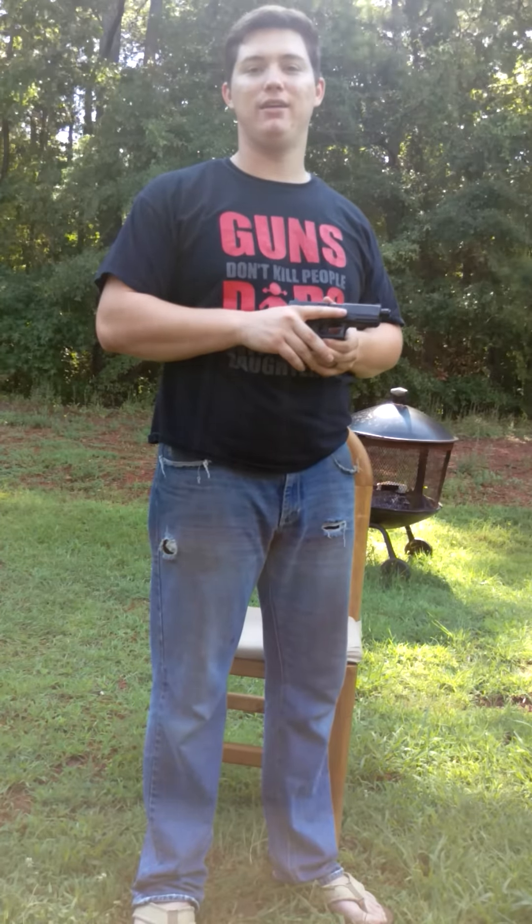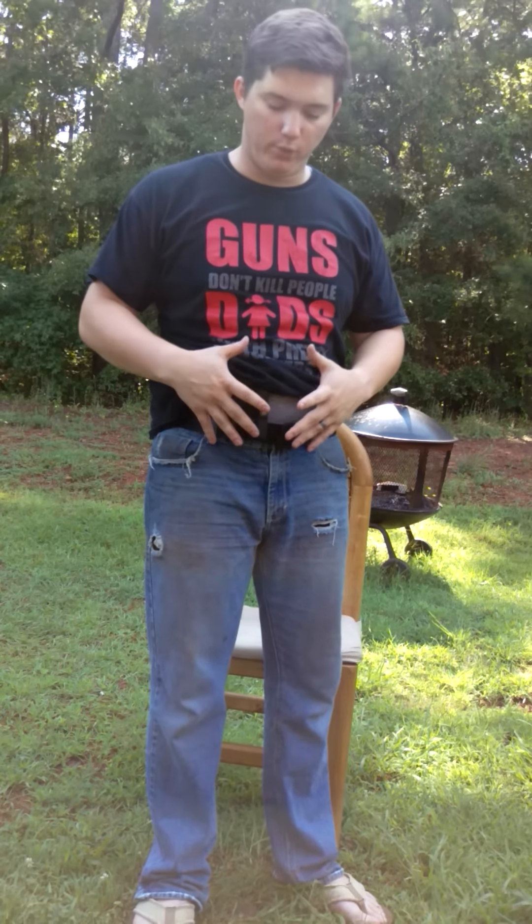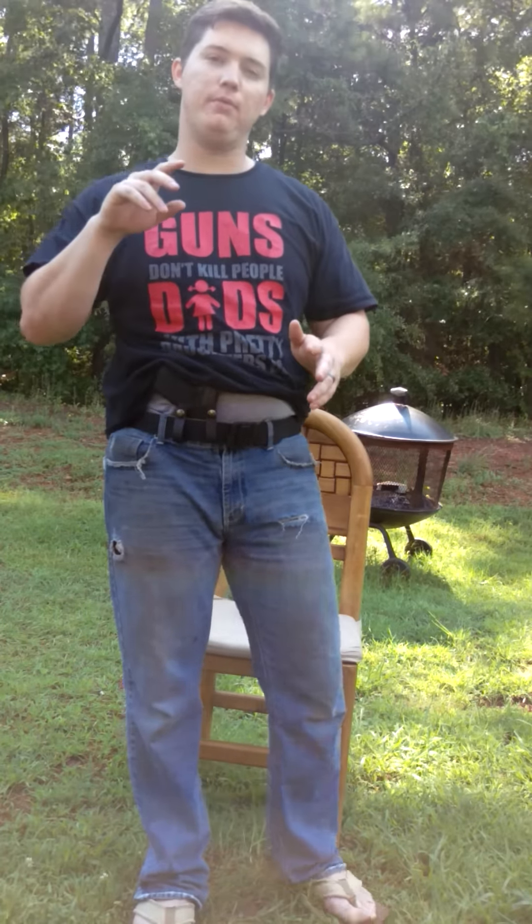Now, I know if we practice trigger discipline that'll never happen — because you can go on YouTube right now and see a plethora of trained cops shooting themselves in the leg. There are two videos of a chief of police shooting himself twice in two different situations — the same guy. I'm not trained to the level of a chief of police, so it can happen to anyone. I think with appendix carry your chances of that happening are a lot less because of the way you're carrying and the support you have from both hands. That misconception that appendix carry is dangerous is absolutely a lie from people who don't know what they're talking about and have never actually tried it.